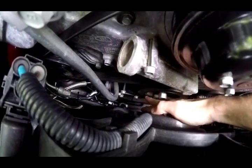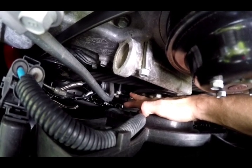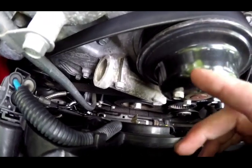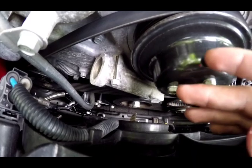The oil filter housing is right down in here, fastened down by four 12-millimeter bolts. Go ahead and back all those off and take the whole housing off. If you didn't already drain the oil, do it while you're at it, because a lot of oil can come out and you might as well change the oil while you're doing this.